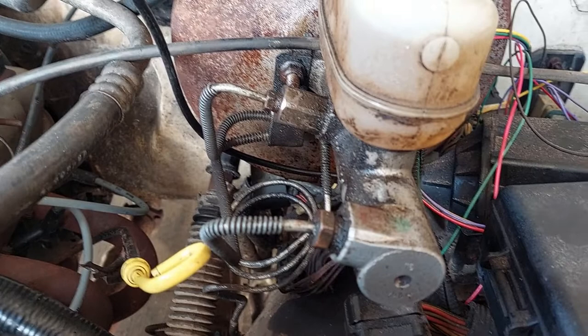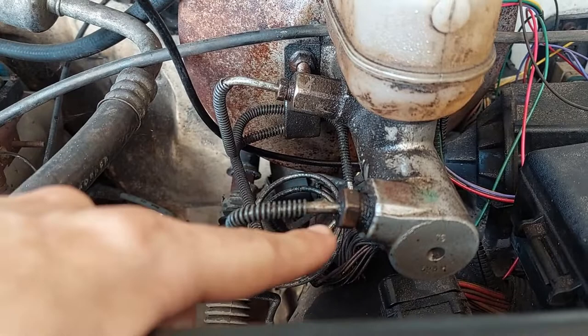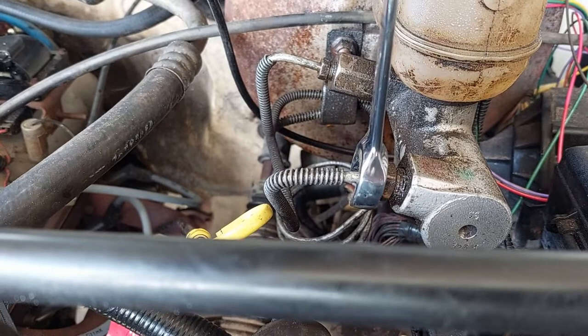If you've seen my other master cylinder replacement video for my F250, my 2001, this is going to be similar, but we have different sizes. This is a 7/16ths. This is a 5/8ths. And for this, because we don't know when the last time it was removed, we're definitely using a flare wrench. Sometimes they're called a brake wrench or a line wrench.